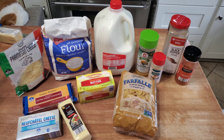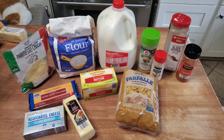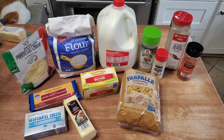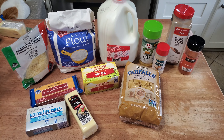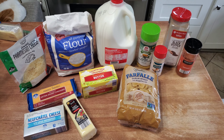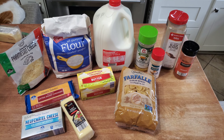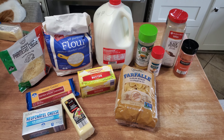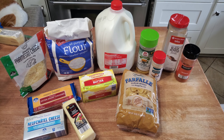Hey guys, today I'm going to be showing you how to make some homemade macaroni and cheese. We'll start with the cheese sauce, which is also great for scalloped potatoes. The biggest thing I've found is that if you grate your own cheese, it's got a lot more flavor. It's also better for you because it doesn't have all those additives that shredded cheese does, and it's a lot cheaper.